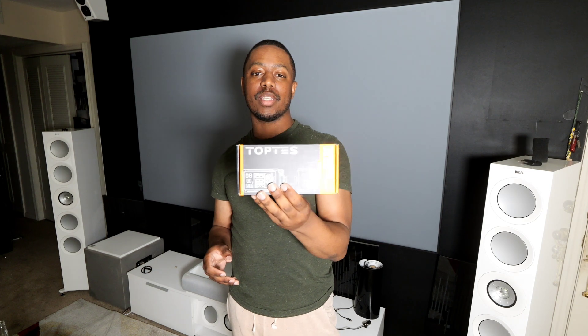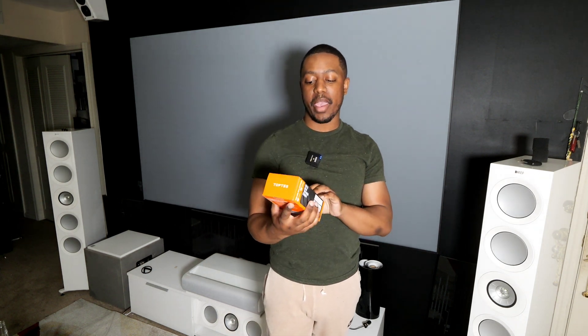Kepe Sky here. Welcome back to the channel. Today we have made some new friends at TopTest. This is their handheld sound level meter, or as we know it, your SPL meter.